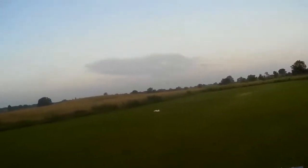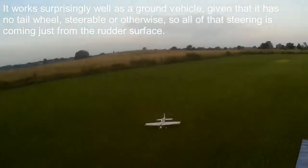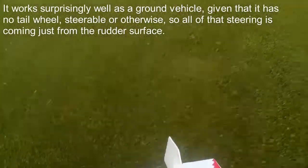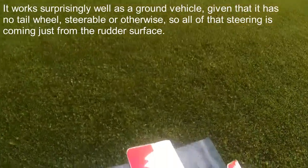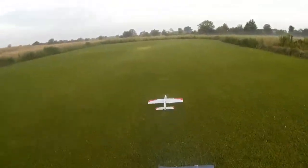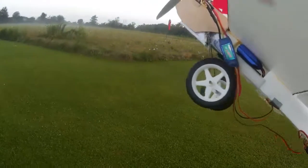At the moment it seems to be reduced to being a ground vehicle. It can't work up enough speed over the grass to take off. Throttle cut off. And I don't think it did before, which makes having an undercarriage rather redundant, really. So, can we hand launch it?